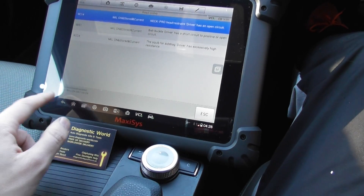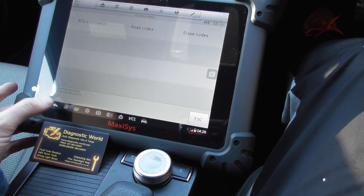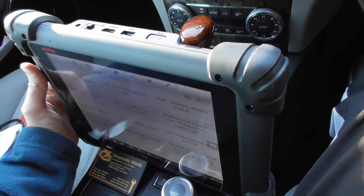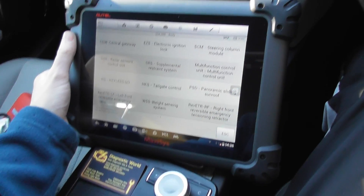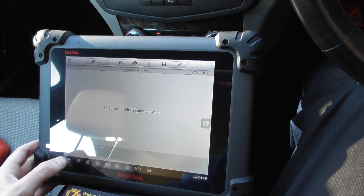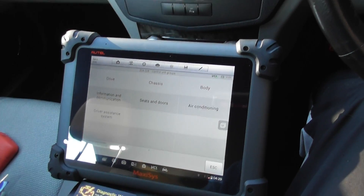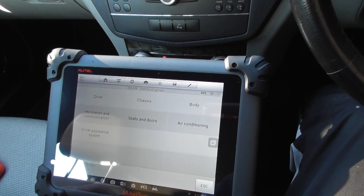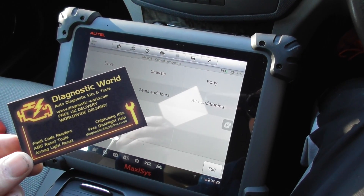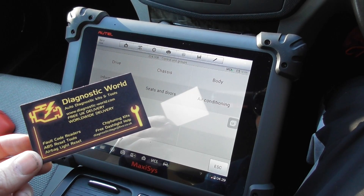Updates are so simple to do — they're just one touch. You would need a Wi-Fi connection, but as you can see it's quite a sturdy, well-made unit and it covers absolutely every single system. So that's the MS908. It is available at Diagnostic World at www.diagnostic-world.com, or you can just click the link directly below this video. Thanks for watching and I hope this helps.